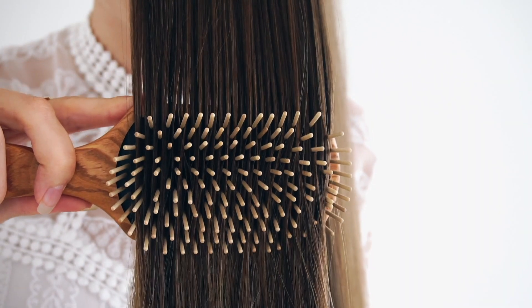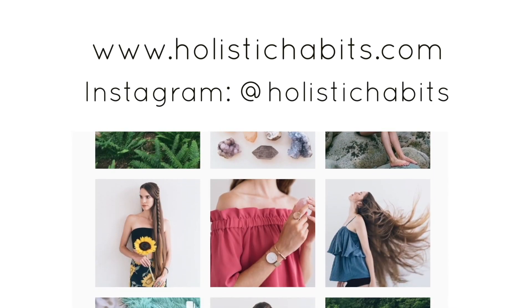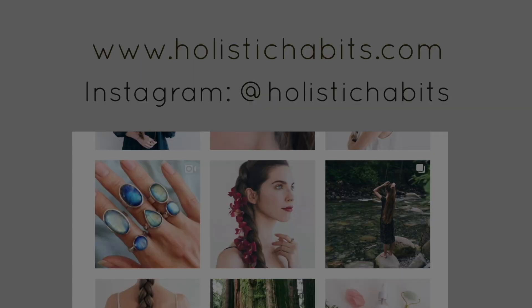So that is my guide to wooden bristle hairbrushes. I hope this video helps you out on your journey to healthy hair, and feel free to follow me on Instagram for lots of hair photos. I love you guys, and I will see you in my next video. Bye!